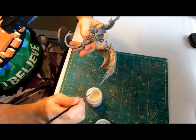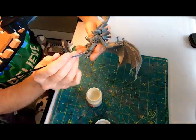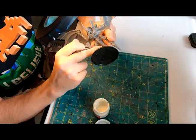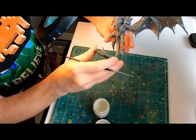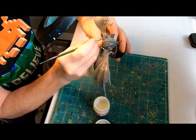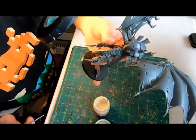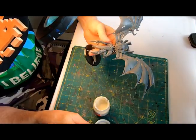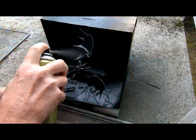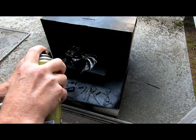Grabbing the Mr. Dissolved Putty, I used an older brush to gently paint the putty into the gaps created by the connections — mostly where the carapace was locked together and where the two sections of torso also connect together. Once this was all dry, I dropped the box I've been using as my spraying box onto my patio and with the Army Painter primer gave the whole thing a good coat.